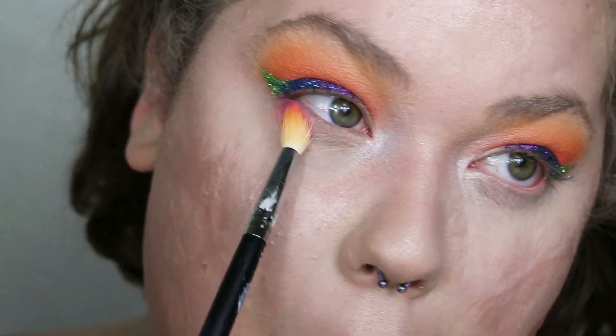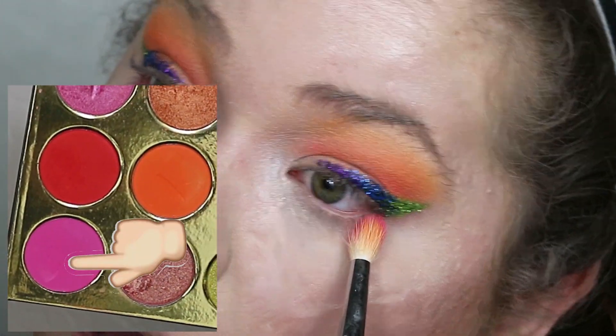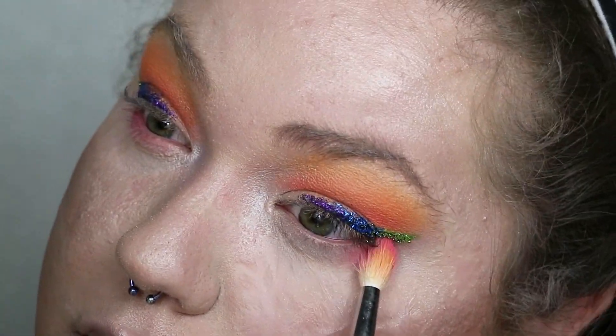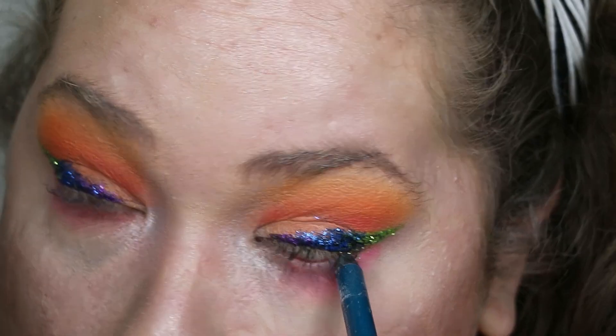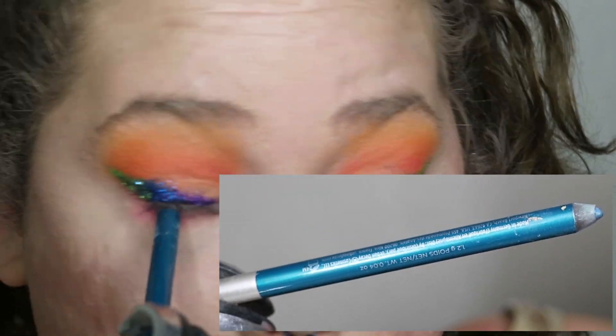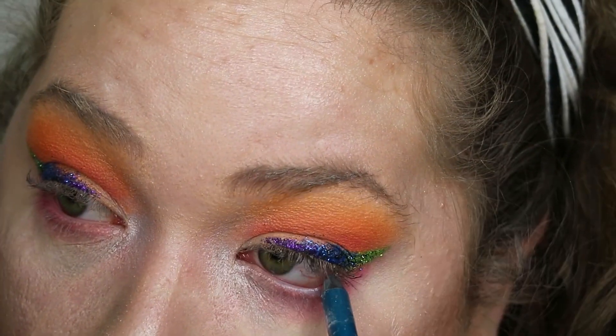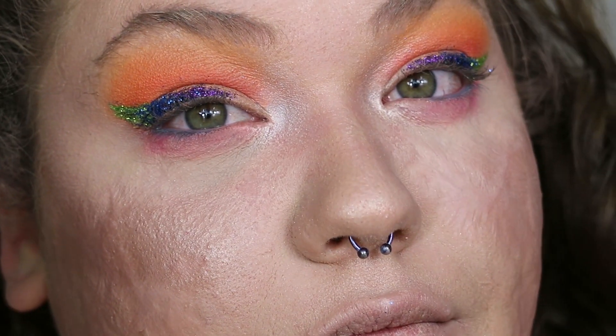Going back into the Summery Too palette with my Morphe M513 brush, I dip into the hot pink color and blend that under my lash line, dragging it all the way in until I hit the highlight. For the waterline and lash line, I'm taking a gorgeous blue eyeliner called Deep End by Urban Decay Cosmetics and rubbing that back and forth until I'm satisfied with how pigmented the blue gets.